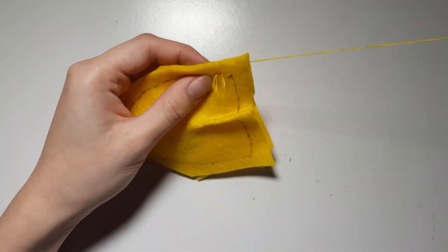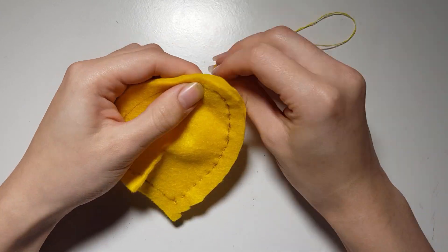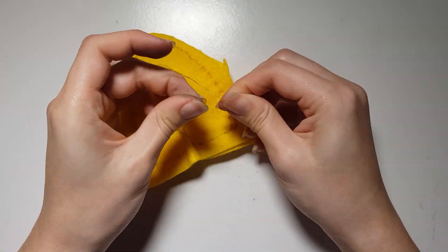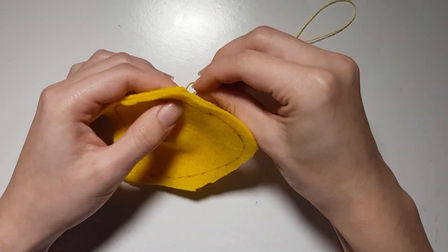Then place two pieces together with the tracing on the outside and sew them together. Before you reach the end, leave the side with a dart in it open ready to be connected to the face. Then just flip these pieces the right way up and fold in the raw edges. Repeat this for the five remaining petals.